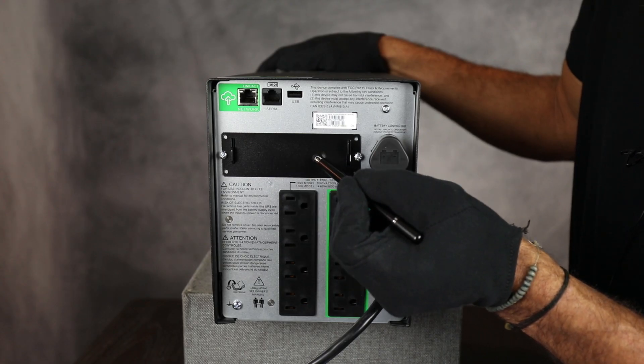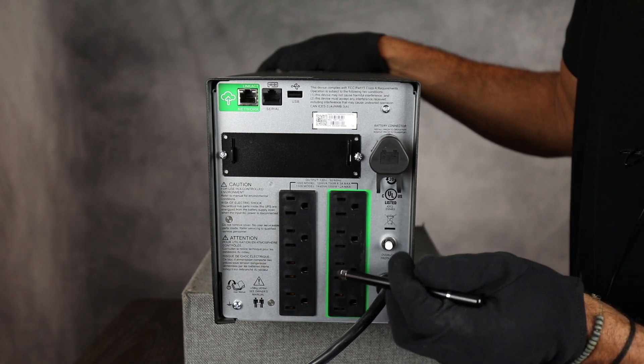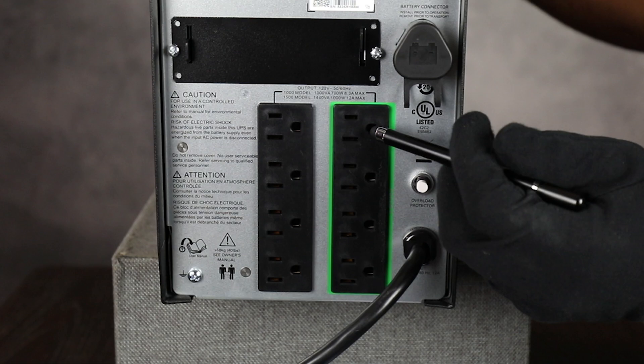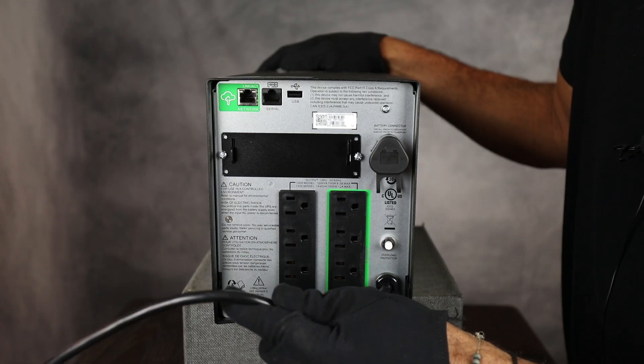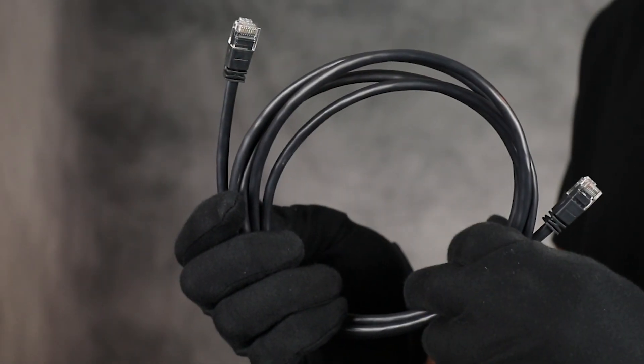Here is the smart slot for the network management card. The UPS has eight power and surge protected outlets, four of those being your single switch outlet group. Attached is a six-foot input power cord, and additionally the unit comes with USB and network cables.